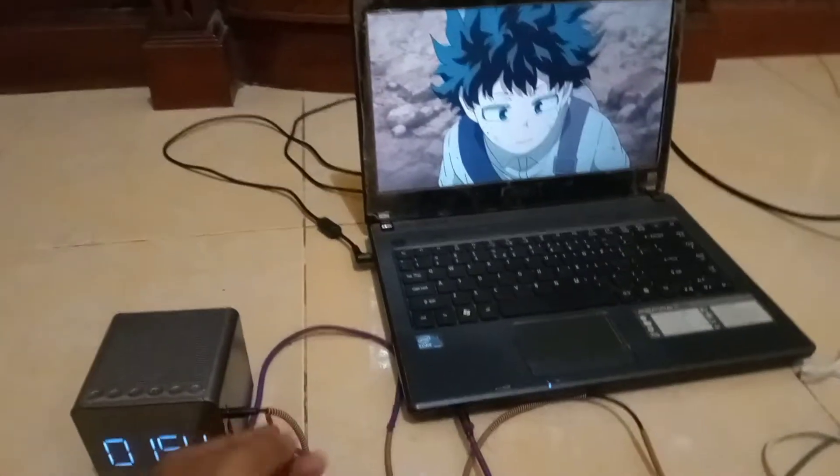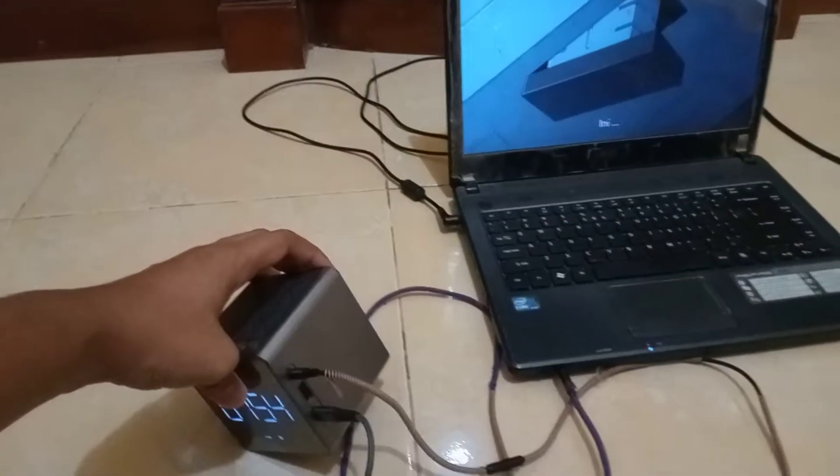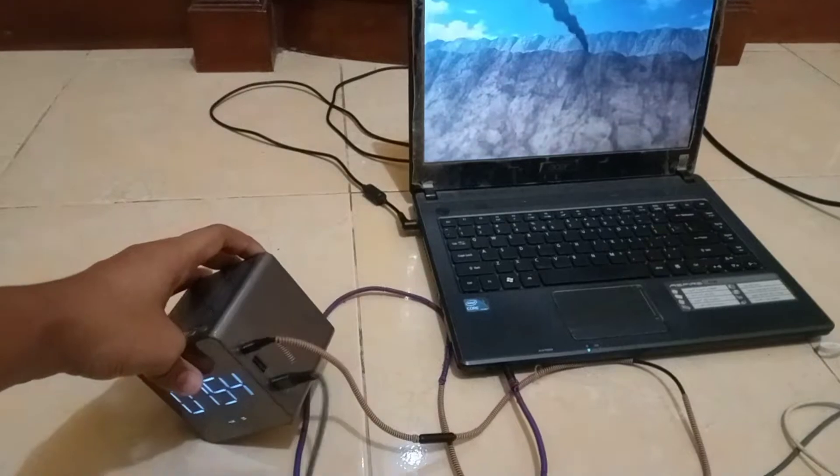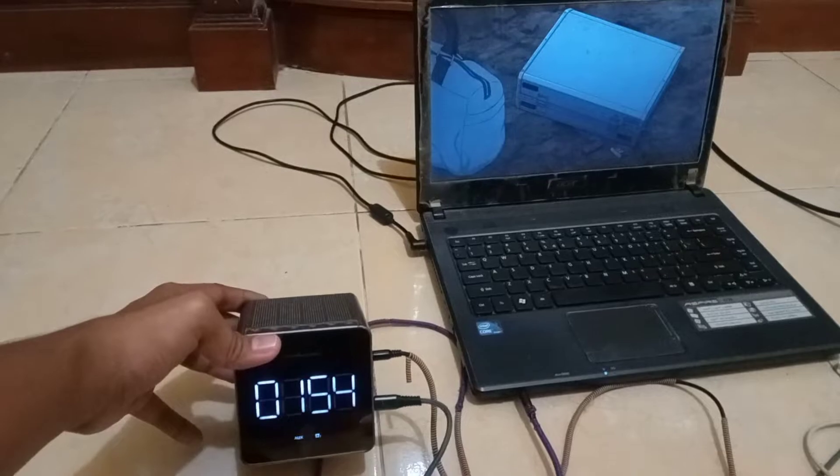Ini adalah salah satu contoh penggunaan audio jack dari speaker Simbada. Contohnya seperti ini saat kalian menggunakan audio jack. Saya lagi nonton Boku No Hero Movie 3 yang terbaru.